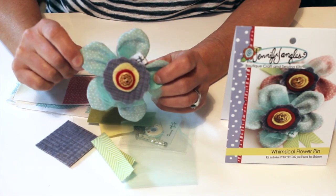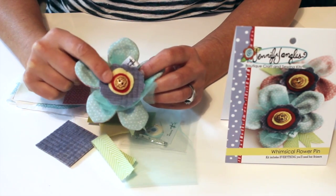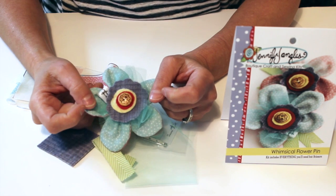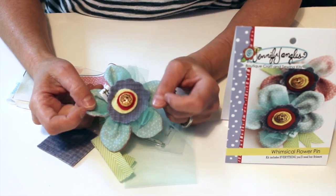You'll sew all your petals together and then basically stack them up with all the different layers, sew through it all, and sew a pin on the back. You could use this for a bag embellishment, to wear, put it on a pillow — all sorts of things.